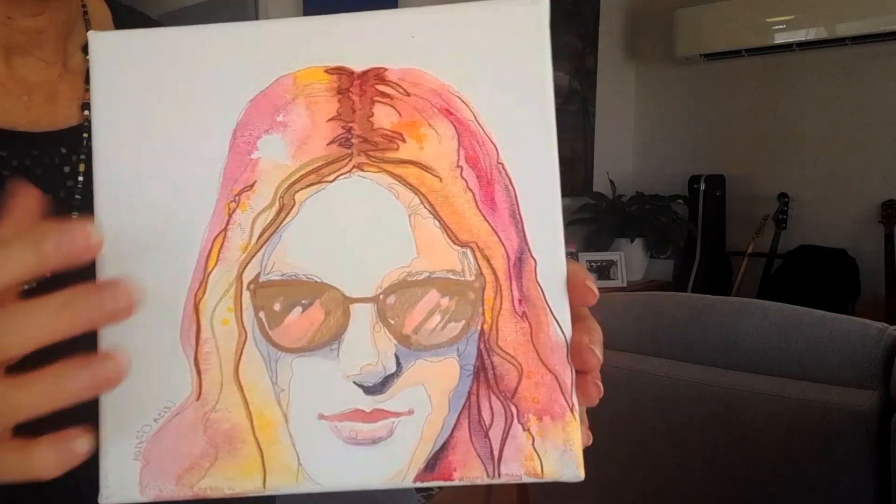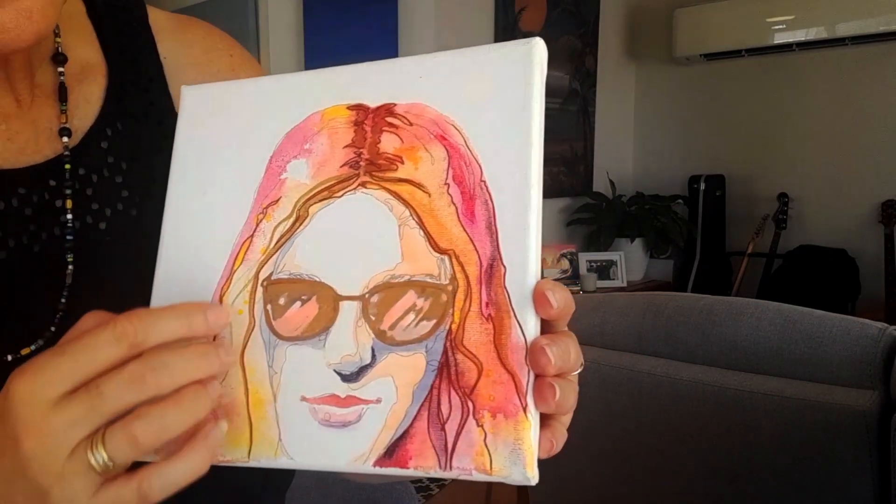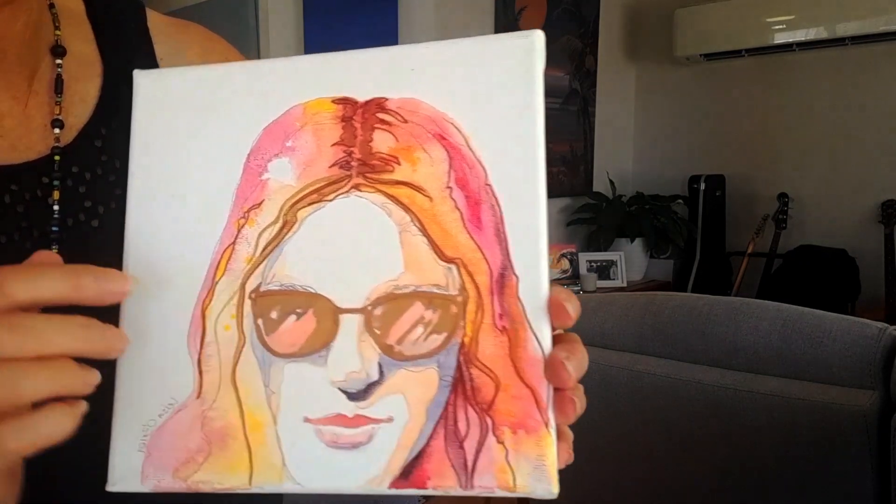Because I wanted to keep it all tonal and calming, I didn't worry too much about it being a particular colour.